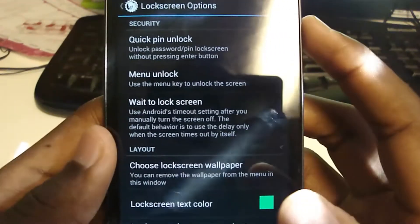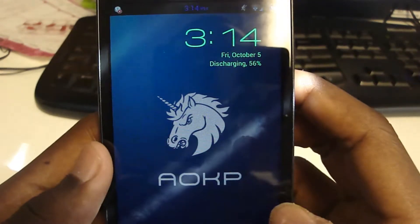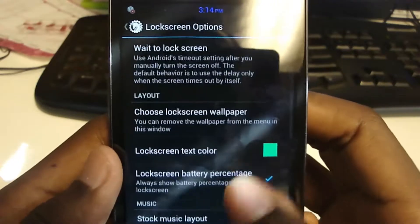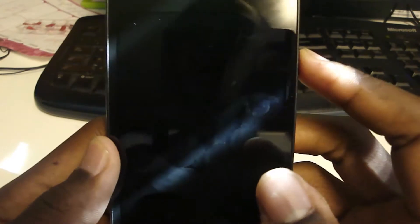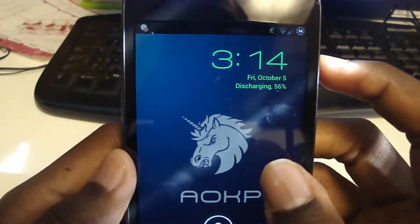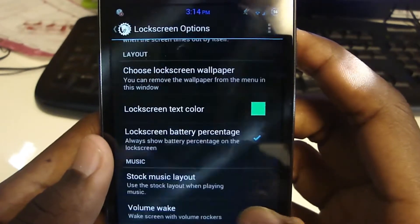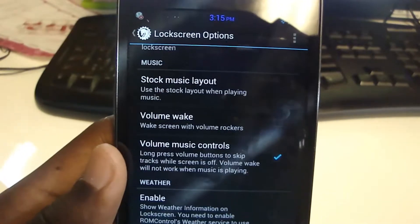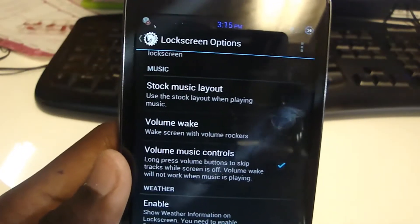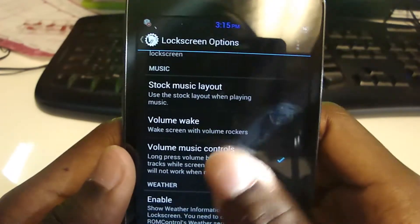Lock screen text color — you can see it's a greenish color. I'll lock my screen and turn it back on — you can see this color on my lock screen text. Lock screen battery percentage: most phones show the percentage while charging, but this one also shows it while discharging, which is nice. Stock music layout lets you use the stock layout when playing music. Volume wake — I don't think it's a good idea because you can't have volume wake and also use the volume buttons to control music.